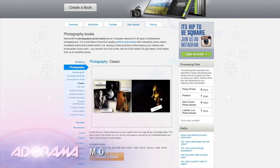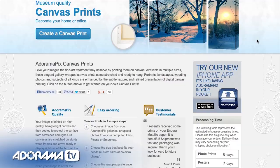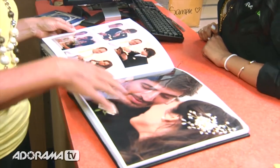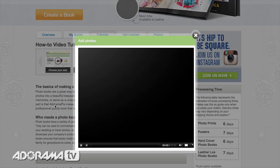Do you want great looking prints at low cost? Be sure to visit our easy to use online printing service. Adoramapix has professionals who treat your images with the utmost care that you can count on. For a quick turnaround on photos, cards or albums use Adoramapix.com.